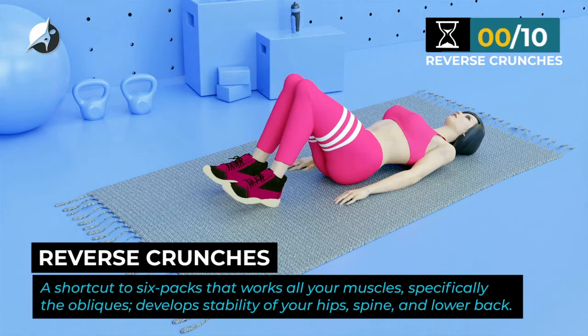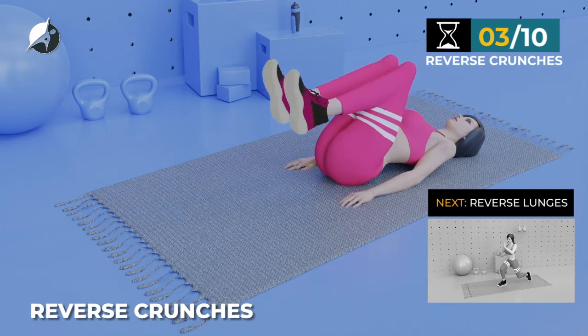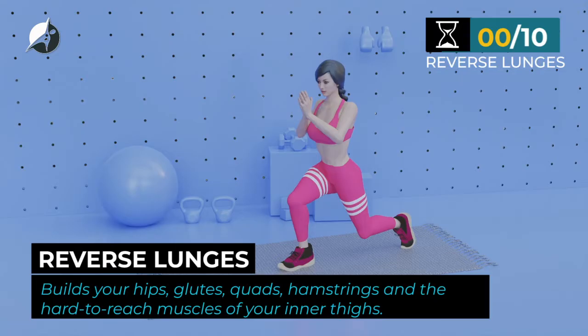Next exercise. Reverse crunches. In 5, 4, 3, 2, 1, go! 1, 2, 3, 4, 5, 6, 7, 8, 9, 10. Next exercise.